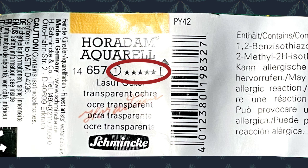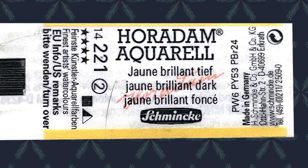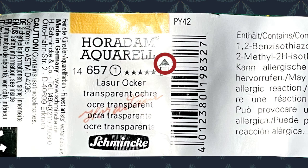And finally, for staining symbols, Schmincke uses triangles. John Brilliant Dark has half a triangle colored in, which means semi-staining. Ochre Transparent, on the other hand, has a completely dark triangle, which means staining.